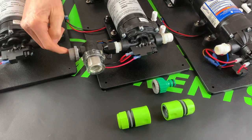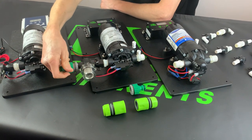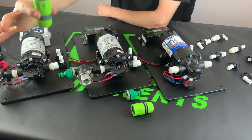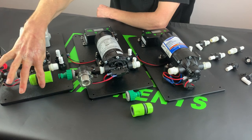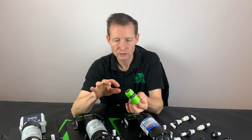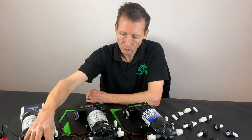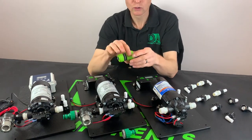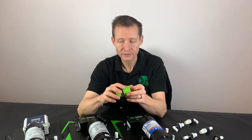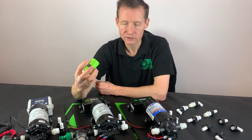Once you've got that on, you'll need some PTFE tape, then fit the tap connector. On the other side of the outlet of the tank you will need a hose lock connection. I always get the ones with the stop part in the middle — the reason being is as you pull the connector off it holds the water back so the water doesn't come through and get everything wet.